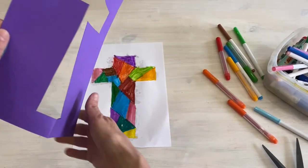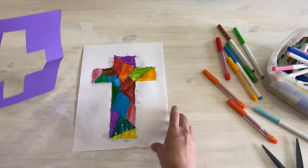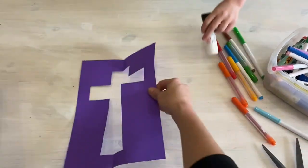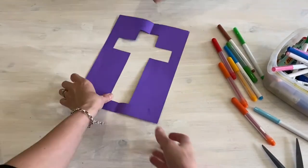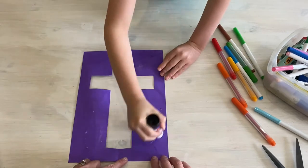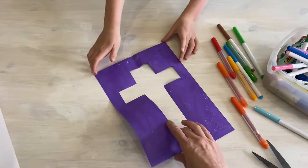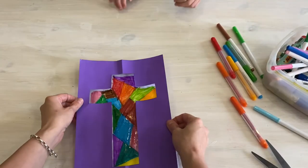We're going to put a frame on top of the cross. To do that, we need to use glue. Daniel, if you can use the glue — and now we're going to take the cross and stick it over.